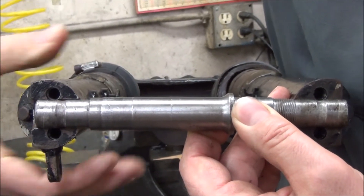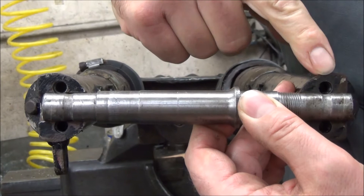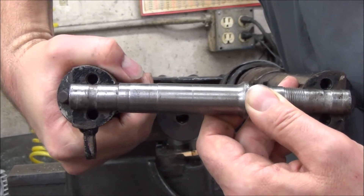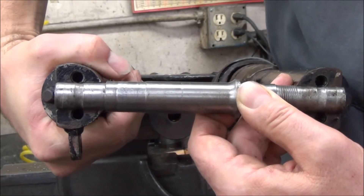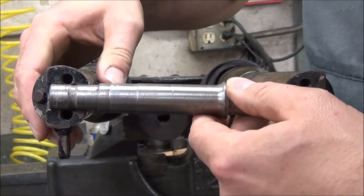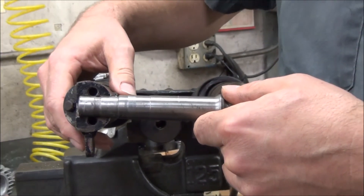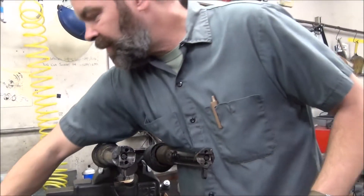To give you that again — this bolt hole's lined up, this one's way off, but just with simple hand pressure we could pull that in and get the bolts in. But by doing that, you're going to create very poor fork action, in addition to the bolts going in hard and tearing up the threads. So that's the wrong one.